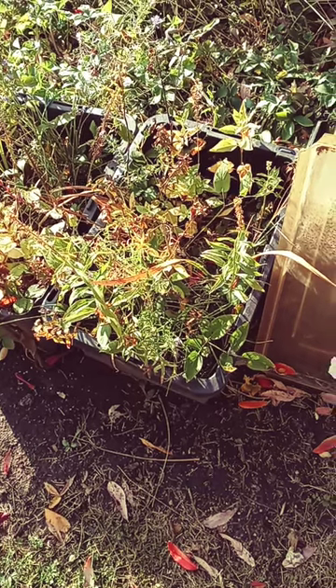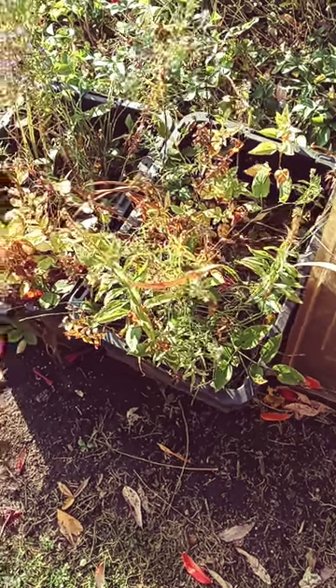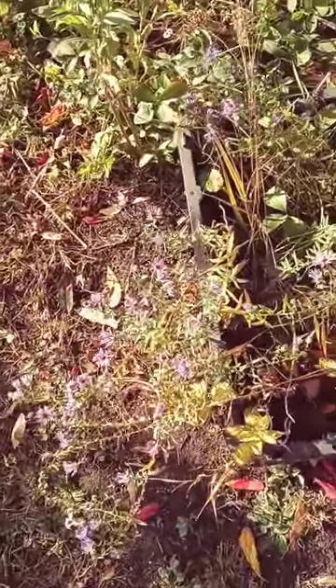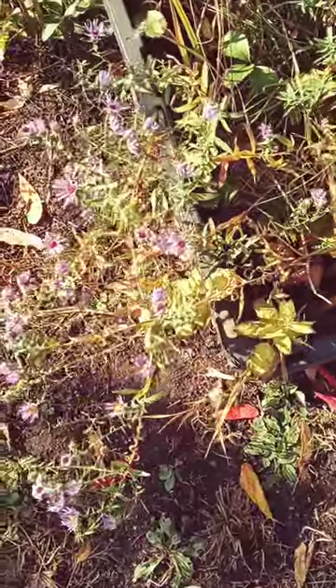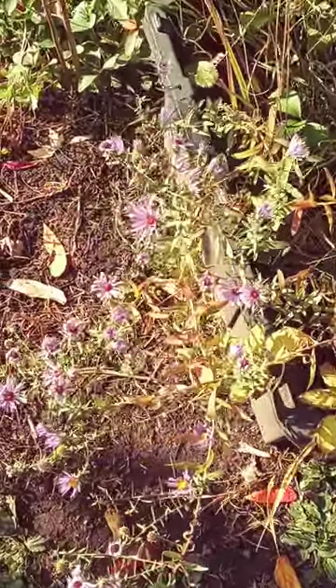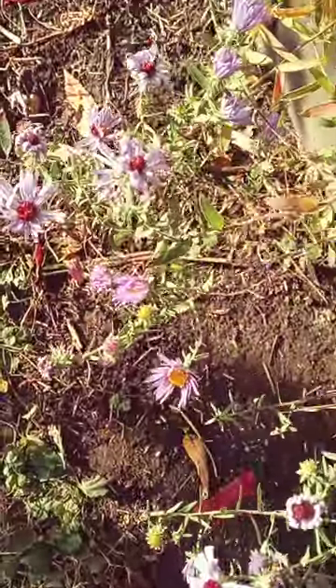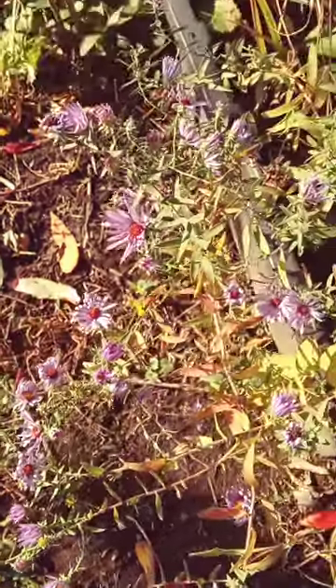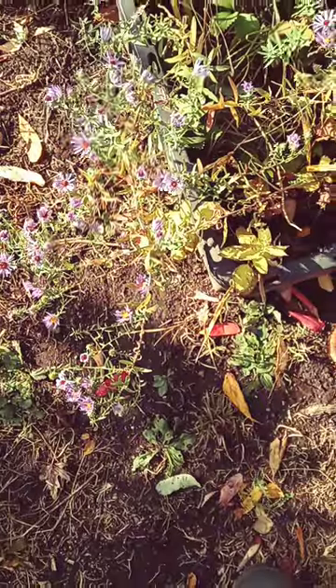These are the two instant prairies we made. From spring with the spring beauty all the way till now in the fall with this aromatic aster, there's continuous blooms.